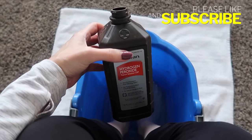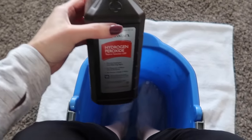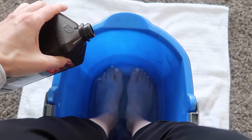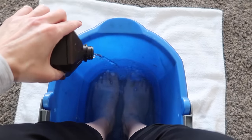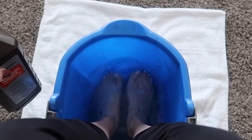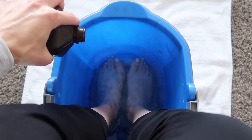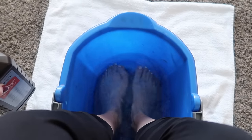Then what you want to do is take some hydrogen peroxide. It's recommended that you do a three to one ratio. Here on this channel I like to eyeball — I'm probably going to use a little bit less than that. You want to dump it in there and let your feet soak for about 10 to 15 minutes to start, depending upon how bad your corns and calluses are.